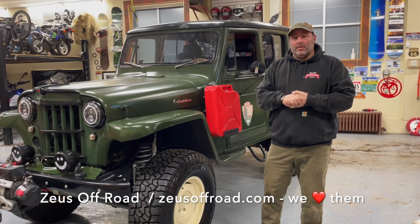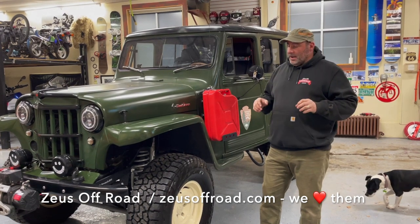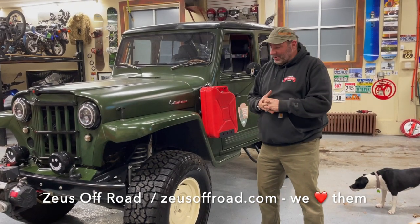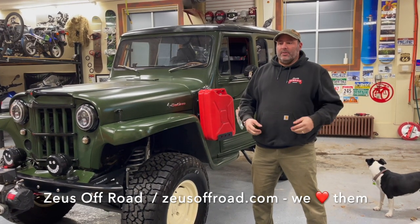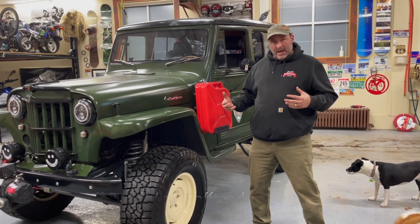This truck had some really crazy binding in the front suspension. At lock to lock, the wheels would actually bind and lock up against the leaf springs. So I brought it down to some awesome friends of mine at Zeus Off-Road, and I pulled up in it. As soon as they got in it and drove it, they knew why I was bringing it to them — these weird twitches and inconsistencies. So I brought it to Zeus to have them go through the truck and clean up that front end.